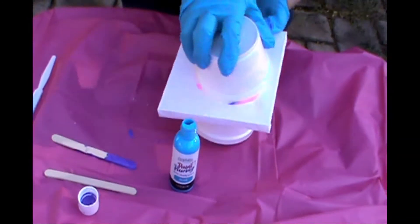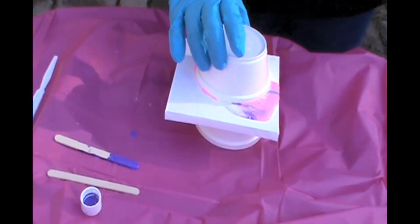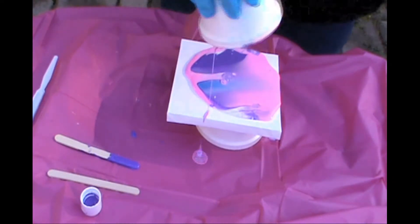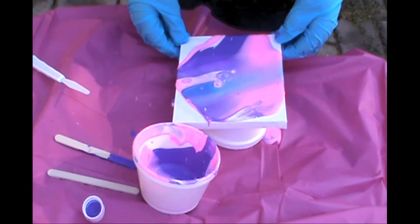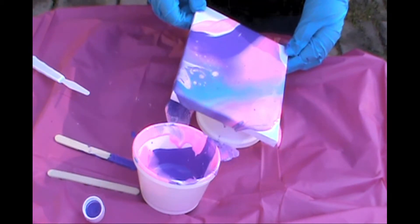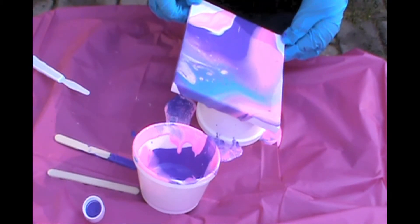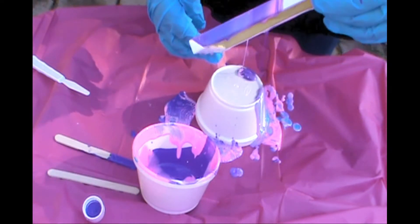This is my first paint pour — you can see I'm just getting ready to flip it over. Something I was concerned about was that there wasn't going to be enough paint to cover both canvases, but I was actually surprised that it covered both and I had enough extra to achieve the kind of effect I was looking for.